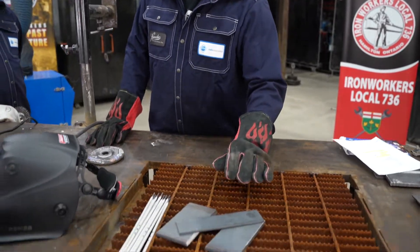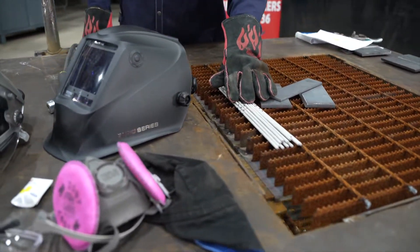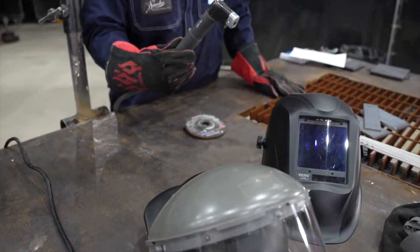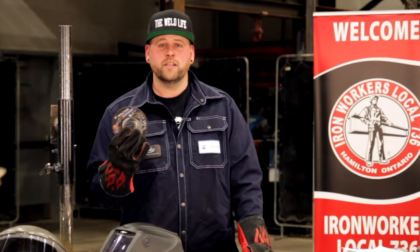Here's the equipment that you'll need: a coupon cut to CWB specifications, 7018 rod out of an oven, proper PPE, a constant current power source, your grinder, and your grinding disc.